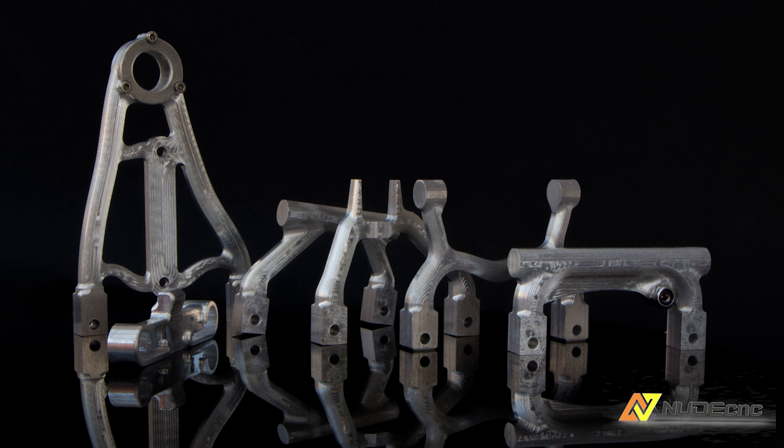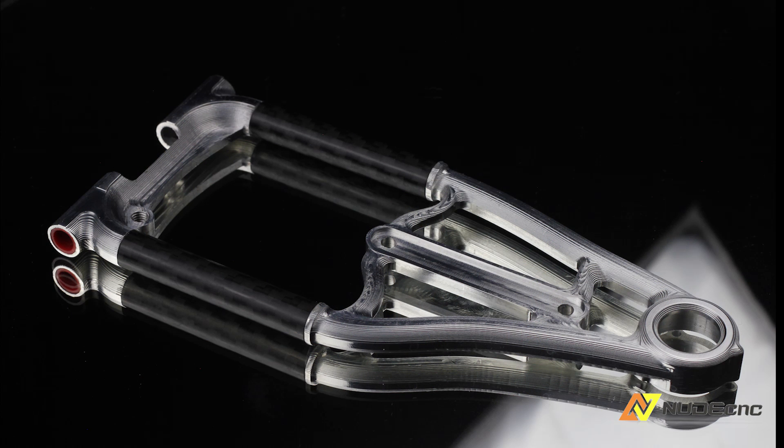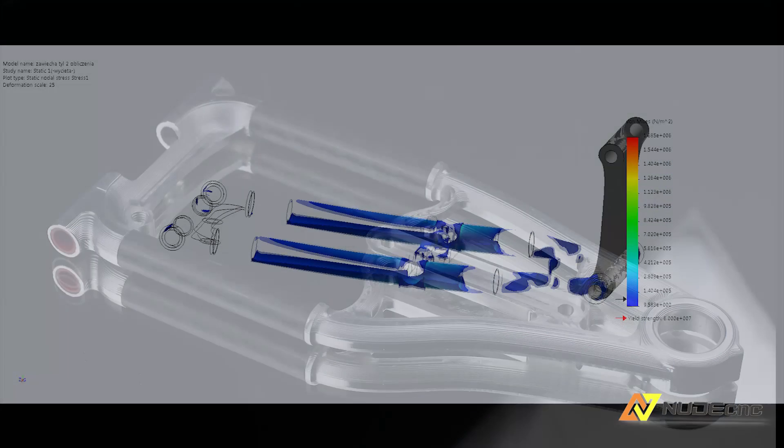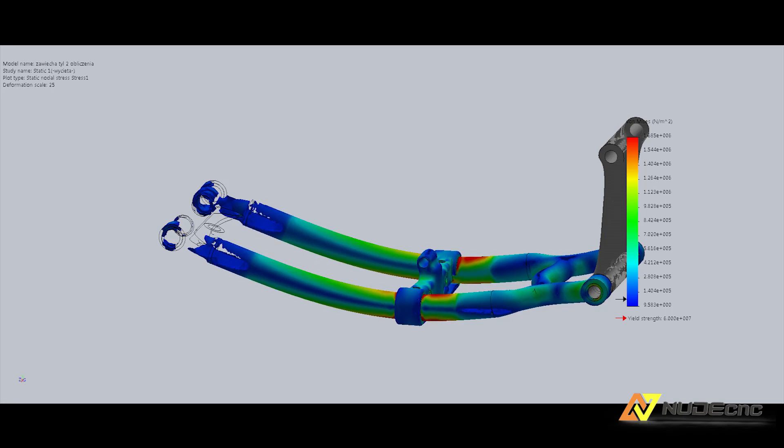Hello everyone! My name is Alexandra. Unfortunately, my husband has lost his voice this week, so I have to help him a bit. This is part 3 of the strength test, comparing aluminium and carbon fibre.